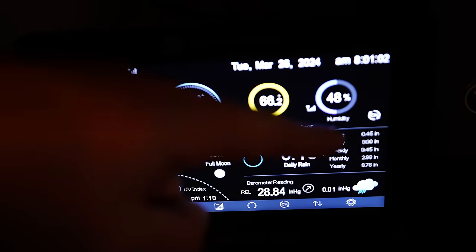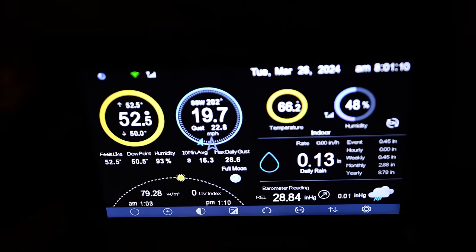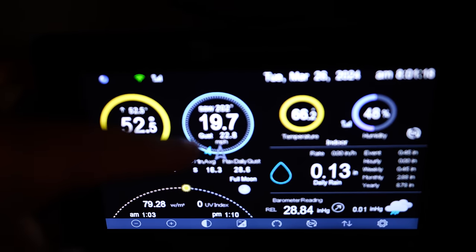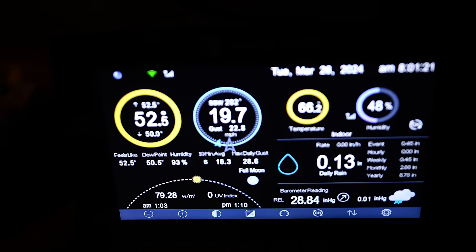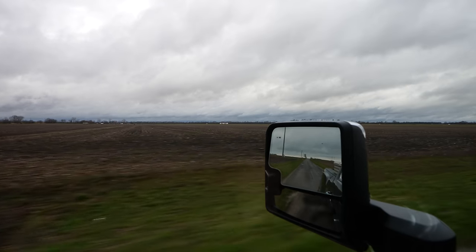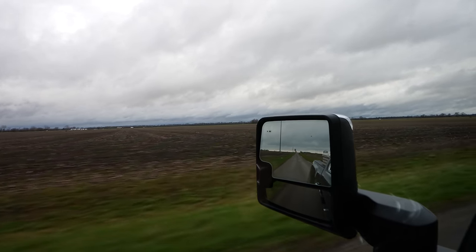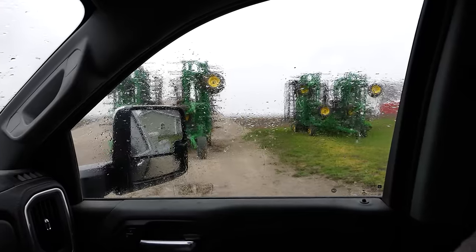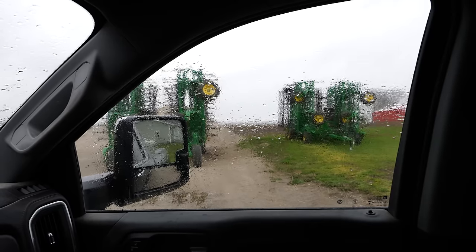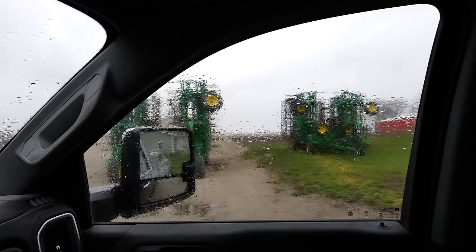Woke up this morning to just under a half inch of rain — less than they were calling for. It doesn't guarantee we're going to plant this week, but it does weigh in favor a little bit of proceeding in that direction. Unfortunately it looks like we got another breezy day, which will already start to wick away some of that moisture. There's not a lot of standing water. I think we'll wait and see what the next couple days brings for ground conditions and then maybe recalculate our planting decision. The likelihood of us planting beans this week, especially with another chance of rain in four or five days, is probably slim — but we won't eliminate that possibility.